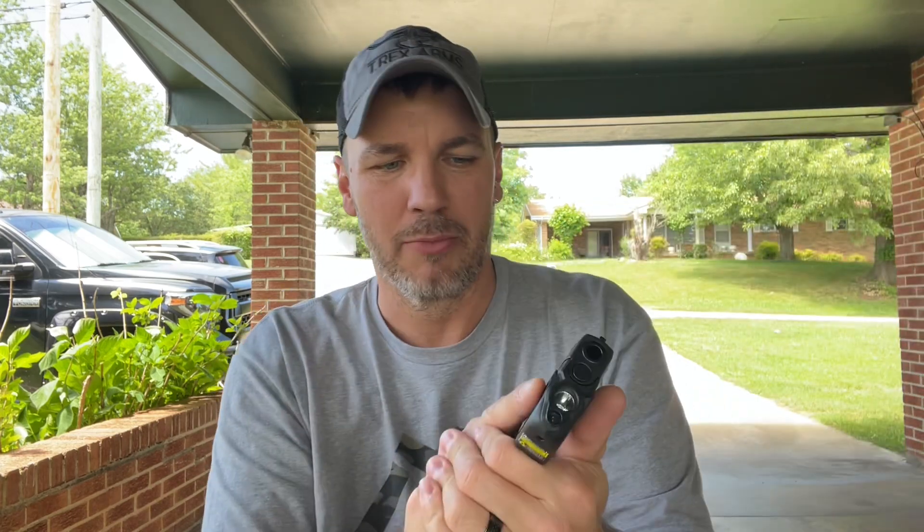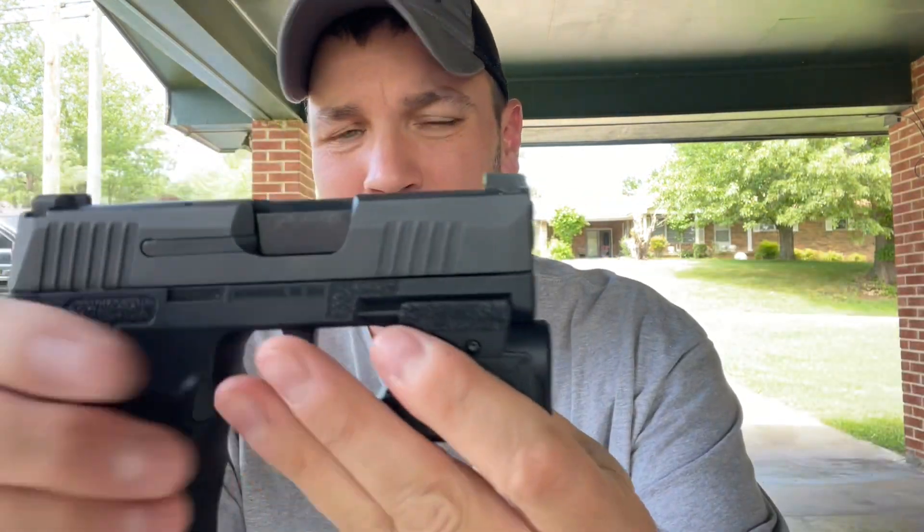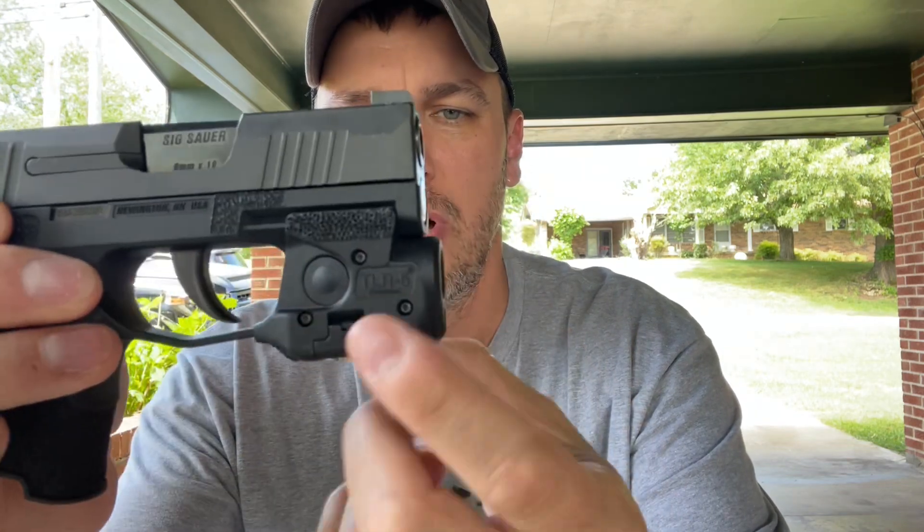He suggested the lava stippling because for concealed carry you don't want something too rough, but it really locks your hand in. I really like the memory grooves on the thumb area. I also stippled my TLR-6 on the bottom and sides — between that and the Steady Grind stippling, it just locks everything in. With a 12-round magazine you get a full grip — this is the perfect carry gun in my opinion.